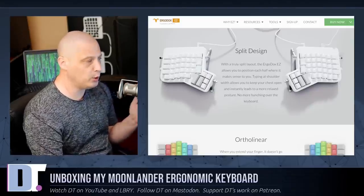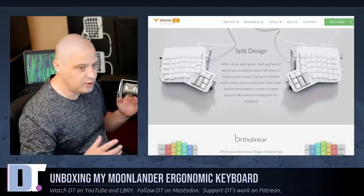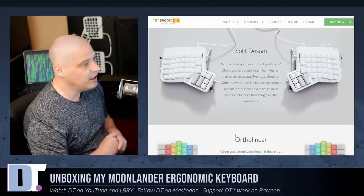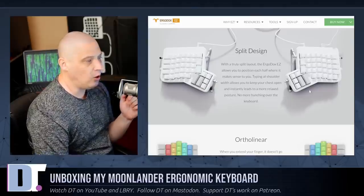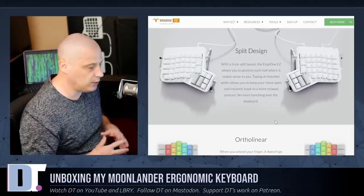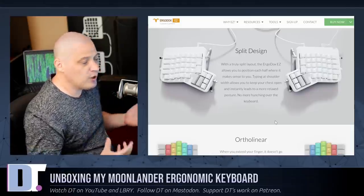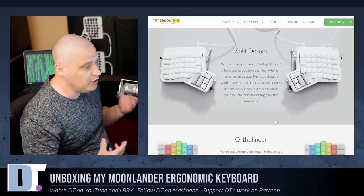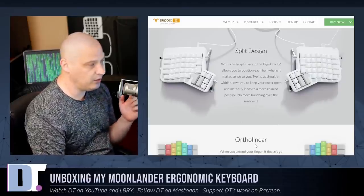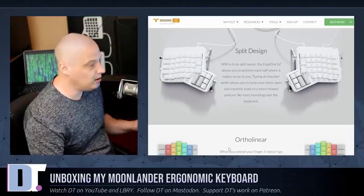For those of you not familiar with what the ErgoDox is, it is one of these split keyboards. You have essentially two keyboards, one for each hand. It is ortholinear, meaning all the keys line up in straight lines, which is quite a bit different than your standard keyboard. It is also a programmable keyboard, meaning you can rearrange the layout of the keys. It's just a fantastic piece of hardware.